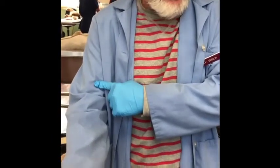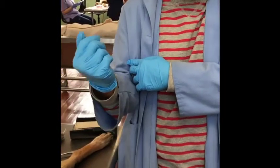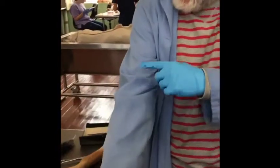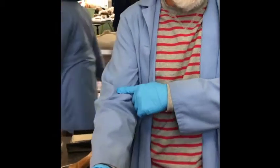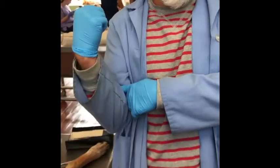The musculocutaneous nerve innervates the biceps brachii and the brachialis — and also the coracobrachialis, though it doesn't play by the usual rules. The biceps brachii and the brachialis flex the elbow, and weightlifters like to show you the muscles under their skin — the musculocutaneous — by flexing the elbow.